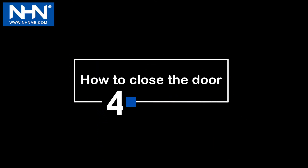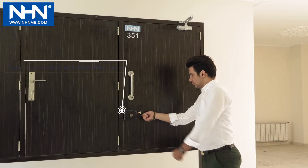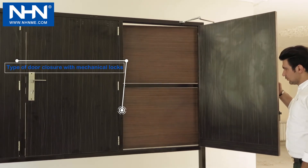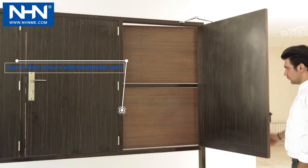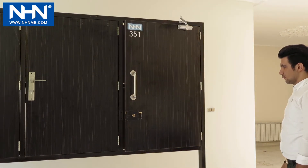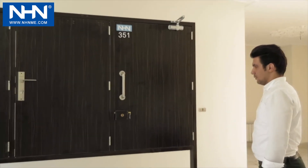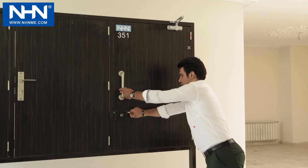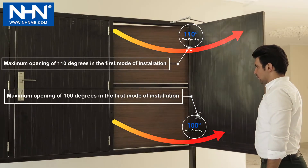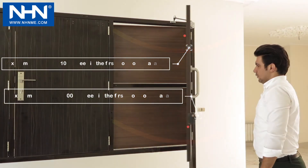Number four: how to close the door. In two-stage NHN door closures, the closing process includes two stages of speed and reduced speed. Note that in mode one the maximum opening angle is 110 degrees, and in mode two the amount is 100 degrees.